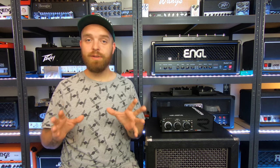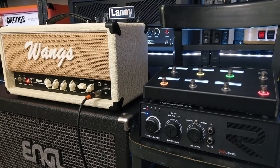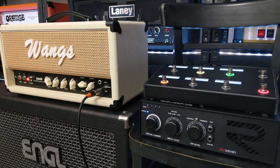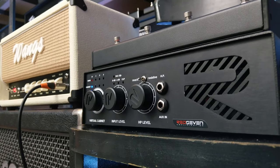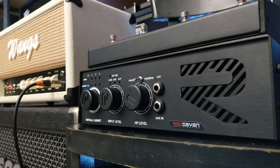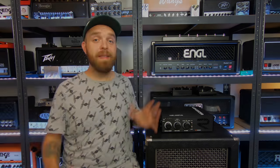Now let's also take a quick listen to that guitar tone in an isolated setting, so without the backing track on. Here we go. I really loved the sound of those stereo effects on my amplifier. This device definitely lets you expand the capabilities of your amplifier. Very cool.